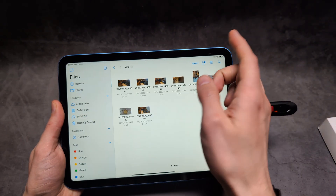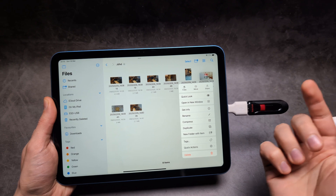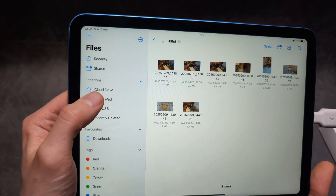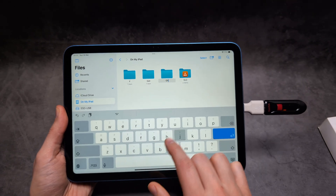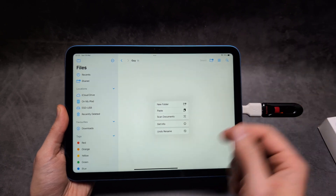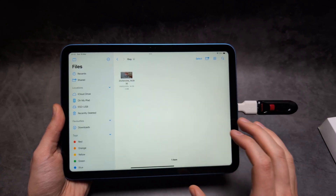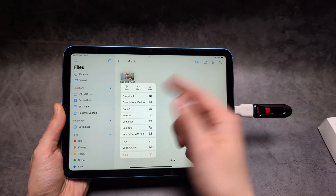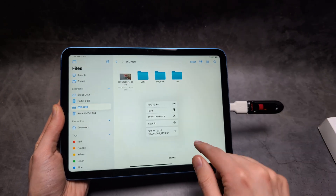For example, if I want to transfer a file from the flash drive to my iPad, I can click and hold on that item or any folder, click copy, then click on 'My iPad', make a new folder, name it whatever you want, then click and hold on any blank space and click paste — and the file gets transferred. The same process works in reverse to transfer files from your iPad to the USB: click and hold, click copy, go to your USB, click paste, and it's done.